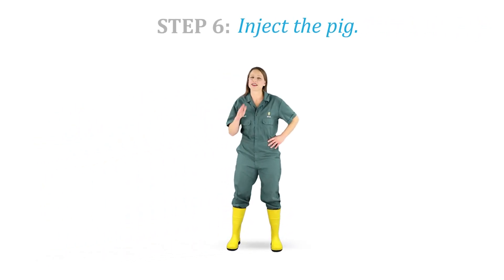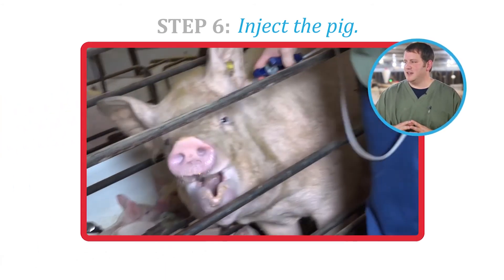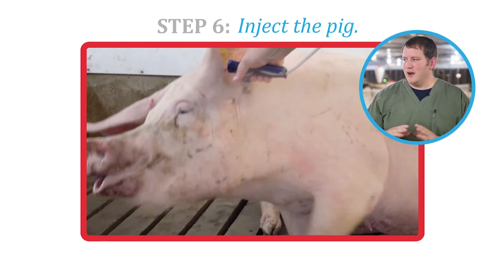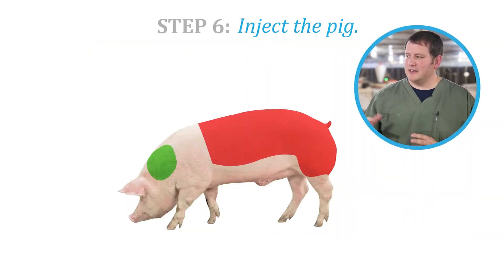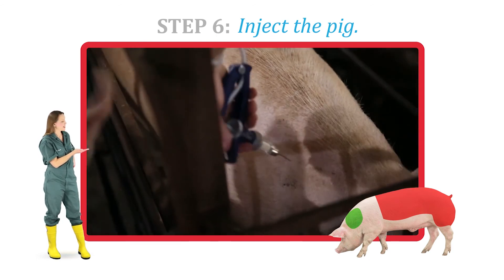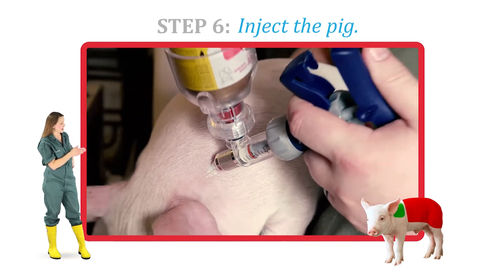Step 6. Inject the pig. Intramuscular injections are the most common injections we use in pigs for both treatments and vaccinations. When injecting any size pig, we always want to inject in the muscle behind the ear and the neck. We always want to avoid injections in the ham or the loin, unless directed by your veterinarian. The angle matters — notice how in these stalls we are injecting to properly hit that muscle, whereas in weaned pigs we inject at a different angle.